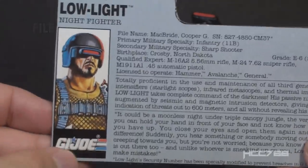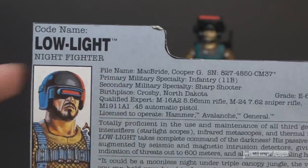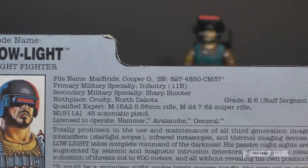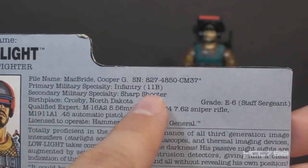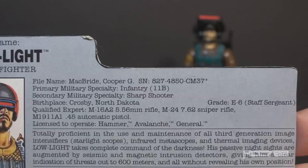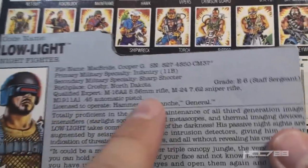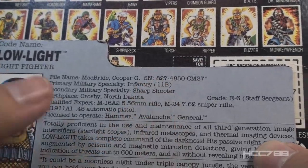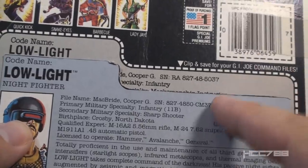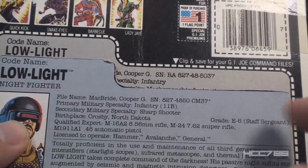Let's take a look at Low Light's file card. His faction is G.I. Joe. His codename is Low-Light — with a hyphen — and he is the Night Fighter. His file name is Cooper G. McBride. Primary military specialty is Infantry 11B, which is the proper MOS for infantry. Secondary military specialty is Sharpshooter. Birthplace is Crosby, North Dakota. His grade is E6 Staff Sergeant. This is all very similar to the version 1 file card, except the secondary specialty was Marksmanship Instructor instead of Sharpshooter, and somehow between versions 1 and 3 the serial number changed — which happened on G.I. Joe file cards all the time.